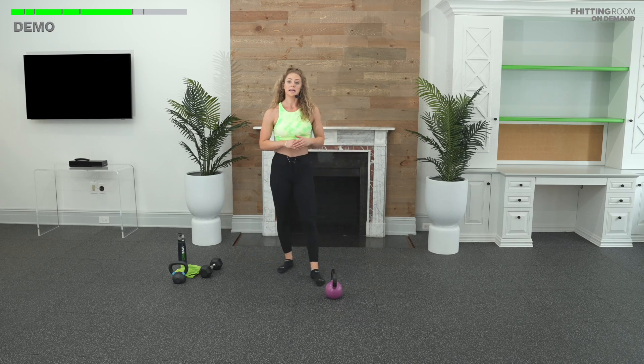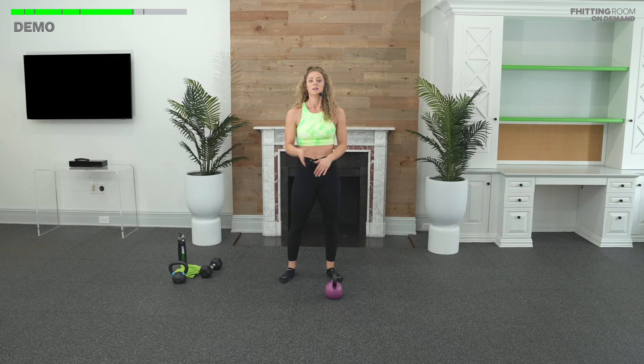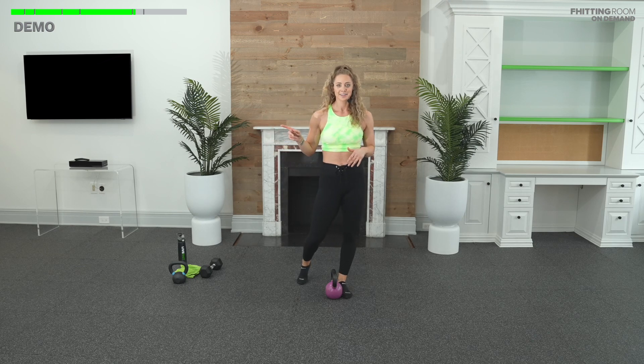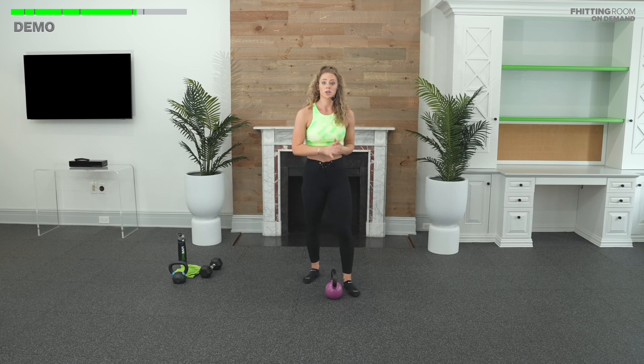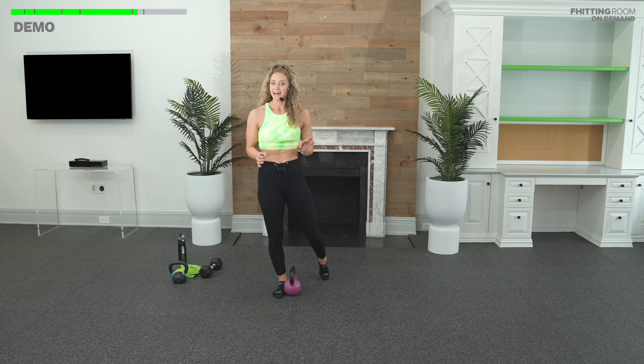We have a four-minute AMRAP — as many rounds as possible of three movements. We're going to do single arm work: three skills on the right, three skills on the left. You'll keep flip-flopping back and forth for four minutes. After four minutes of work, try to move without resting — we already rested before. Now think time under tension the whole time, under that bell. We'll rest for a full two minutes, then a four-minute AMRAP on the other end. Your goal is to get the same amount of rounds as the first AMRAP — looking for that consistency.